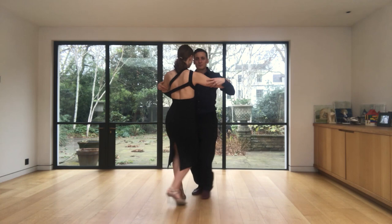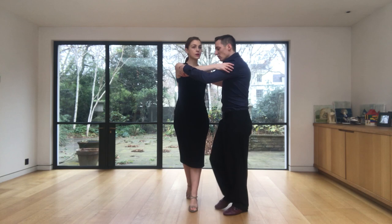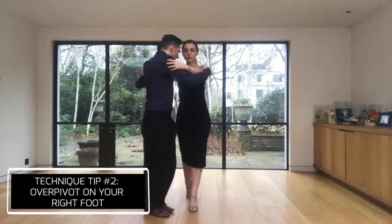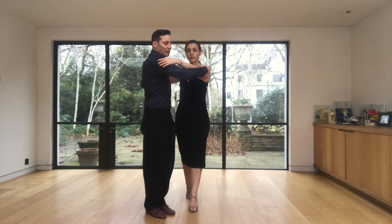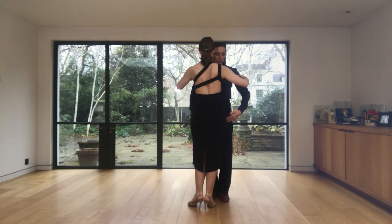The second tip for the leader is when we go around, we need to over-pivot. Here I go around her and I need to pivot on my right foot — I need to pivot all the way, opening the hips in the direction that we are inviting her. Then I invite her to go forward, she comes in front of me, and we finish facing each other with the foot in front of each other.